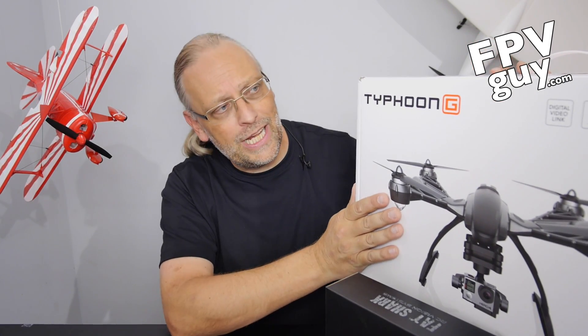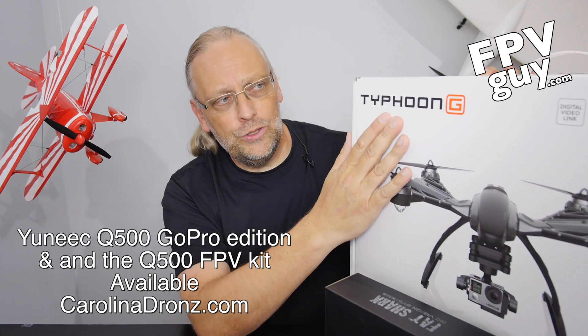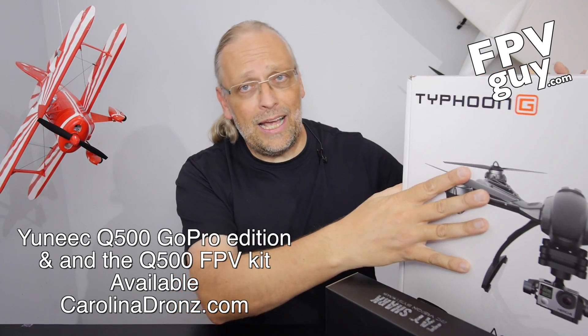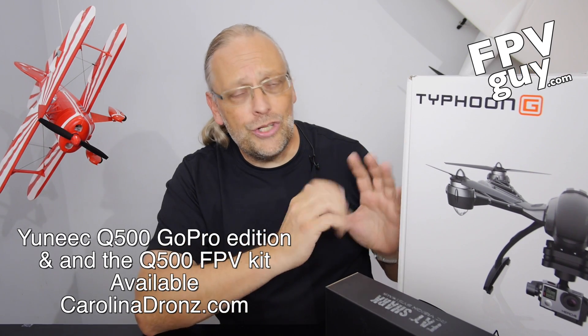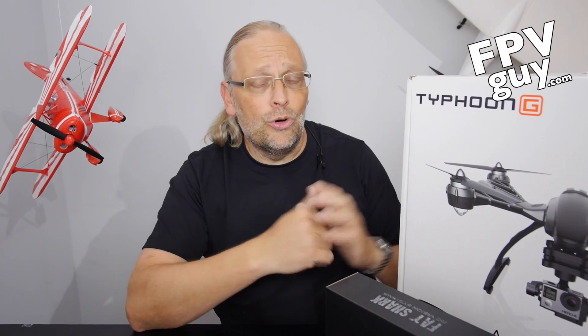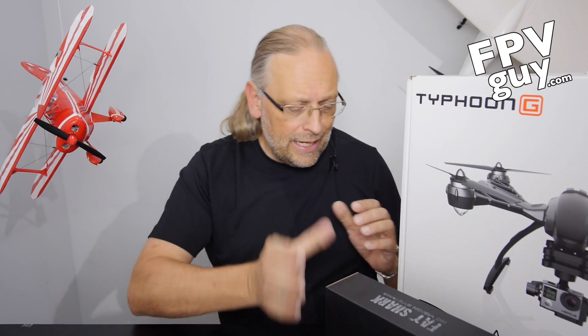First of all, we're going to take a look at the Yuneec Typhoon G, which is really the Typhoon GoPro edition. I'm going to explain to you why this is such a wonderful deal, because you get a complete aerial platform for about $900, all in this box, if you already have a GoPro.